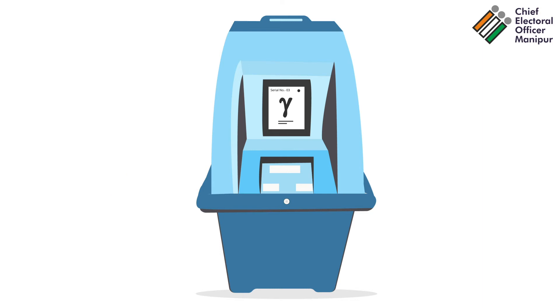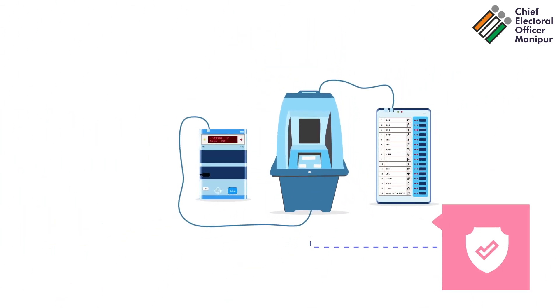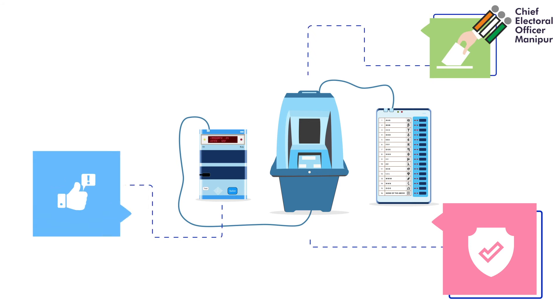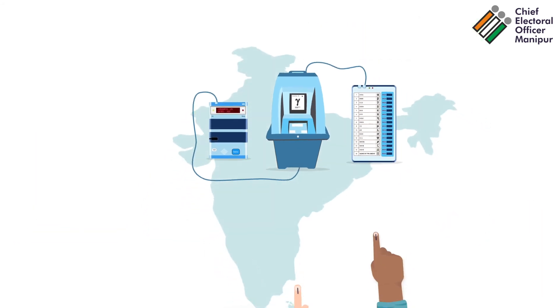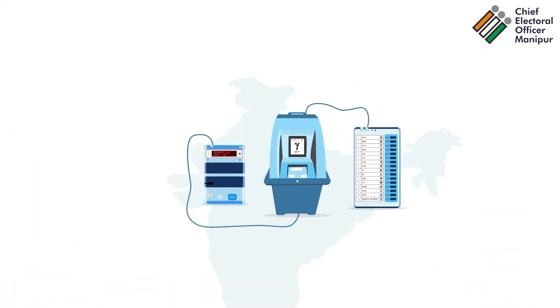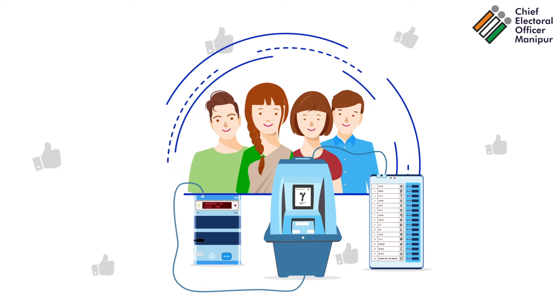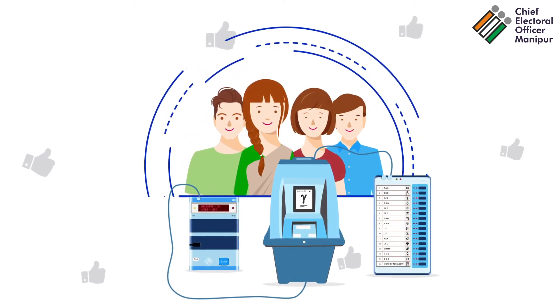Third, the ballot slip automatically gets cut and falls into a sealed dropbox of the VVPAT. EVM and VVPAT ensure free and fair elections and safeguard the integrity of the democratic election process in India. You can now rest assured that your vote is going to the candidate of your choice.